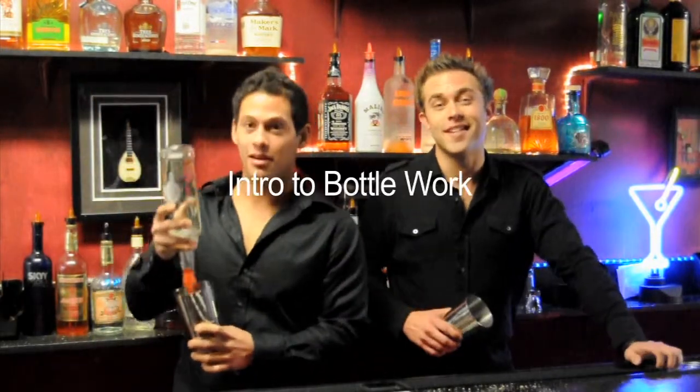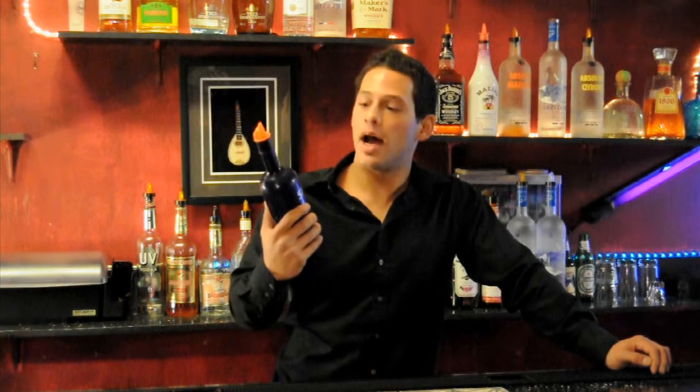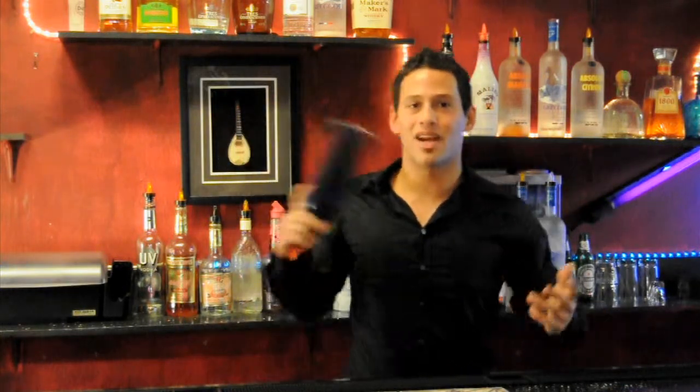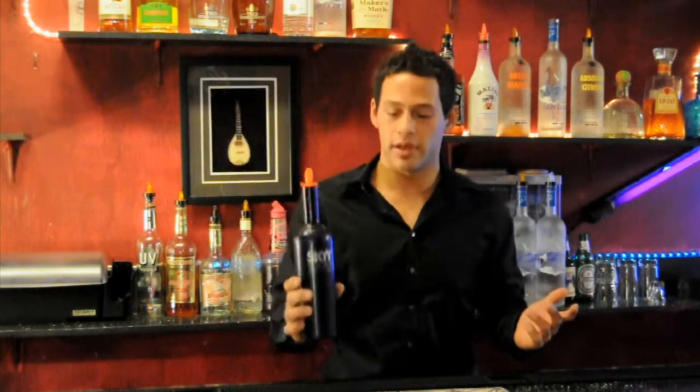I'm Ryan and I'm Jay and we're LA Flair Attending. I'm going to teach you a couple of introductory bottle work moves you can use whenever you're working. They're more working flair — you want to work with them just to make sure that you're not going to spill. They're kind of simple moves just to really seal the deal on the trick, and it's a crowd favorite always.